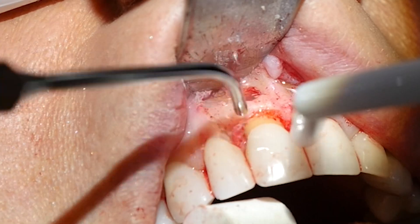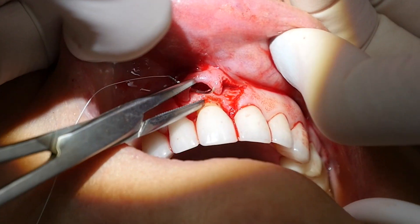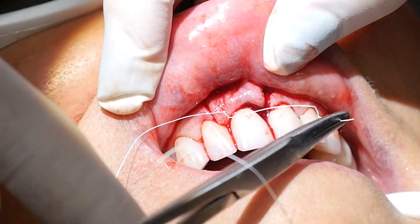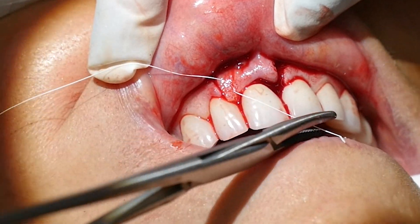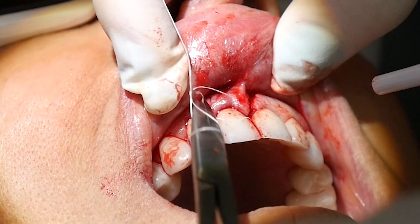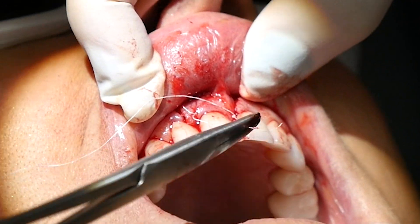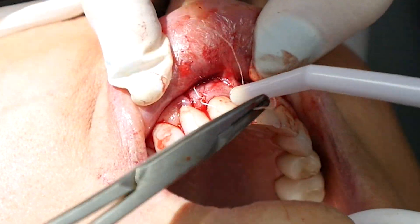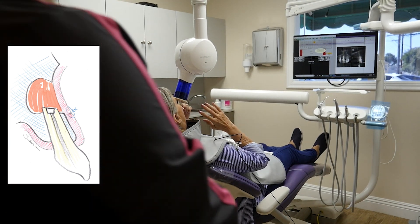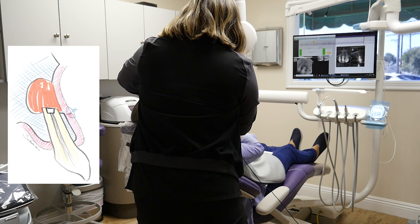After irrigation with ozonated saline, the gums are sutured back in place and an x-ray is taken. Thank you.